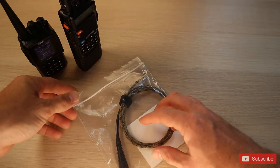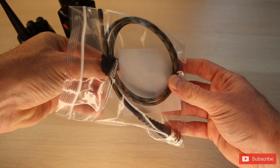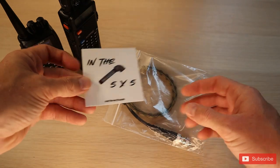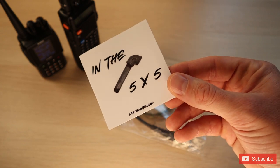So let's take a look at what exactly comes in the package and how to set it all up. Here's the actual package that we received from William over at Cattail Antennas. And you can see we also got a little sticker — a cool little in the pipe 5x5 sticker. So that's pretty neat, we'll stick that somewhere cool.